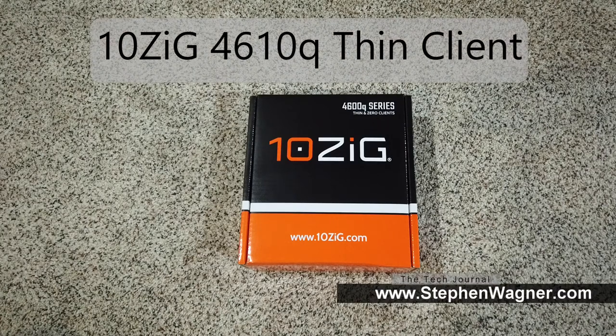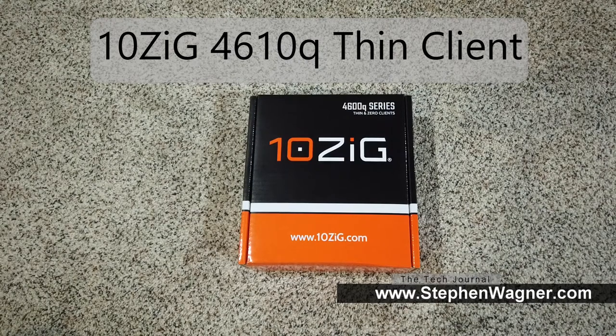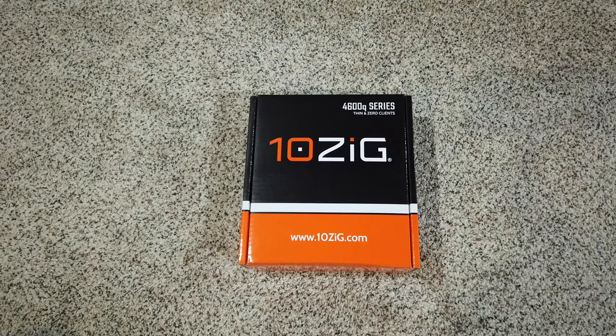Hey everyone, it's Stephen Wagner with the Tech Journal at www.stephenwagner.com. Today we're going to be unboxing the Tenzig 4610Q series Windows 10 Thin Client.